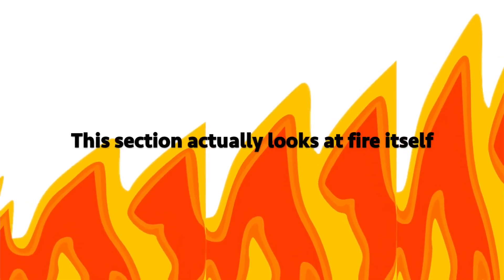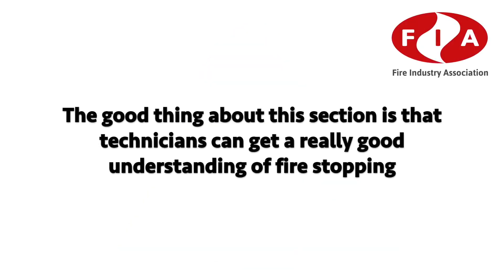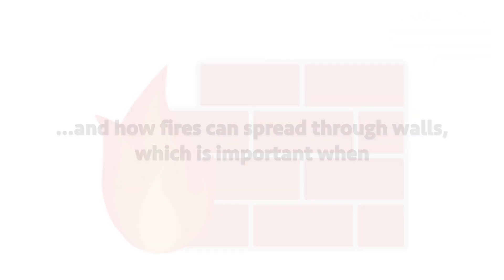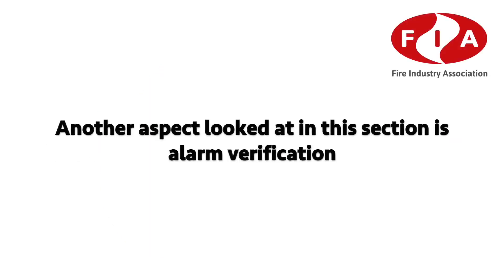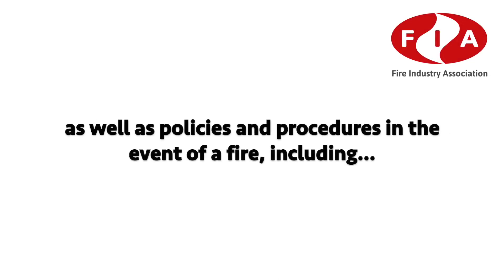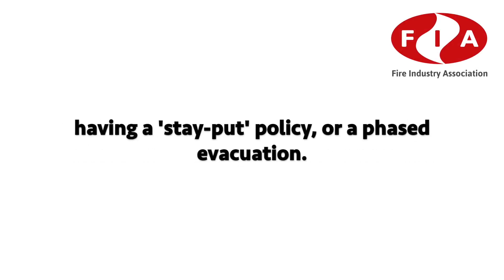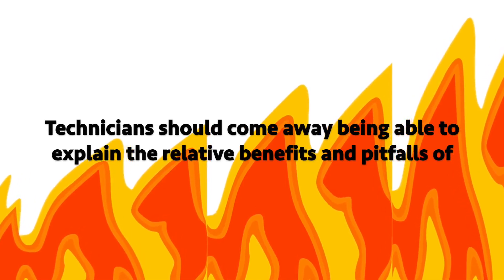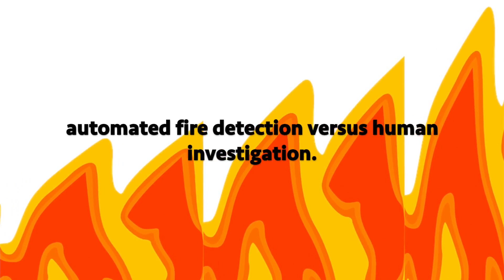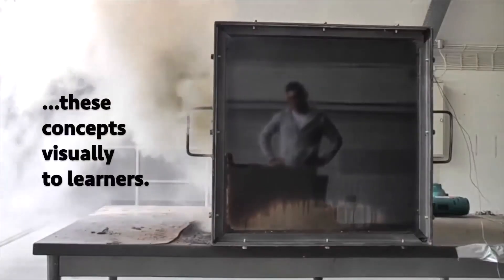Fire Events: this section looks at fire itself — how it starts, behaves and can be extinguished. Technicians gain a good understanding of fire stopping and how fires spread through walls, which is important when creating a fire alarm system that involves creating small holes in walls for cabling. The section also covers alarm verification, evacuation policies — such as stay put or phased evacuation — and explains the relative benefits and pitfalls of automated fire detection versus human investigation.